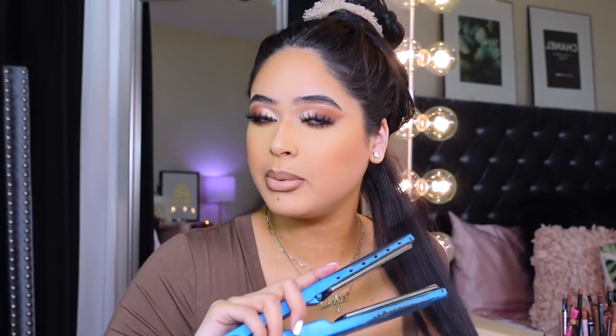I went ahead and sectioned off my hair — this is gonna be flat iron curls. I used to do this all the time back in high school, so I'm super excited to do it again. All you're gonna do is section your hair off and grab your straightener. I already went ahead and added heat protectant — I always use the Silk Elements one. You're gonna put the straightener on like if you're actually gonna flat iron your hair, but instead you're gonna flip your hair going like that and then flip the iron as well.